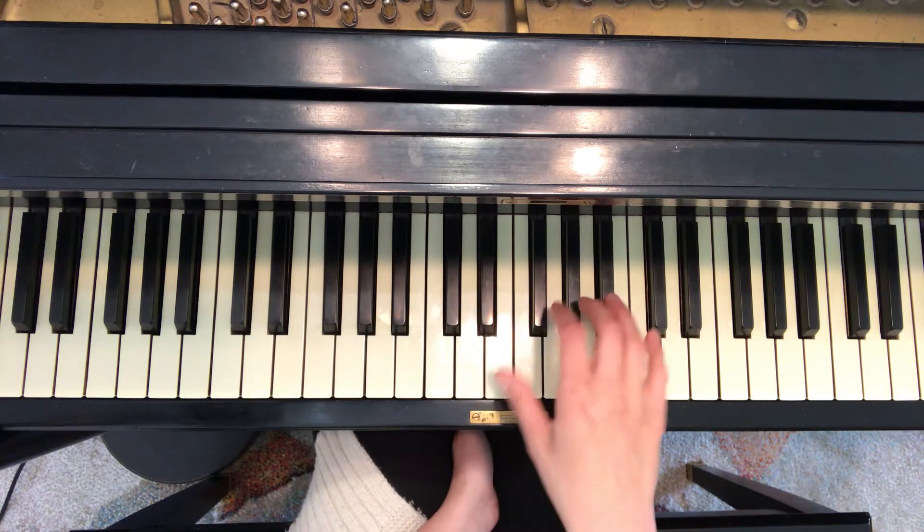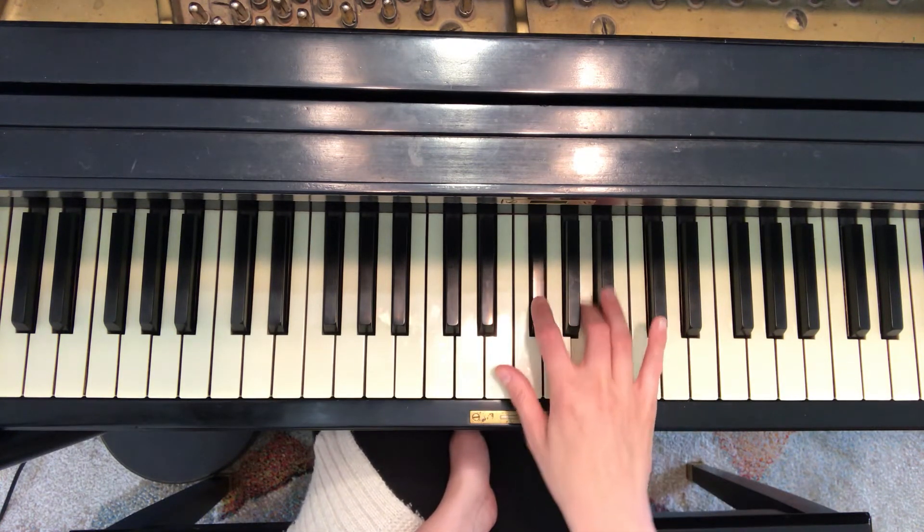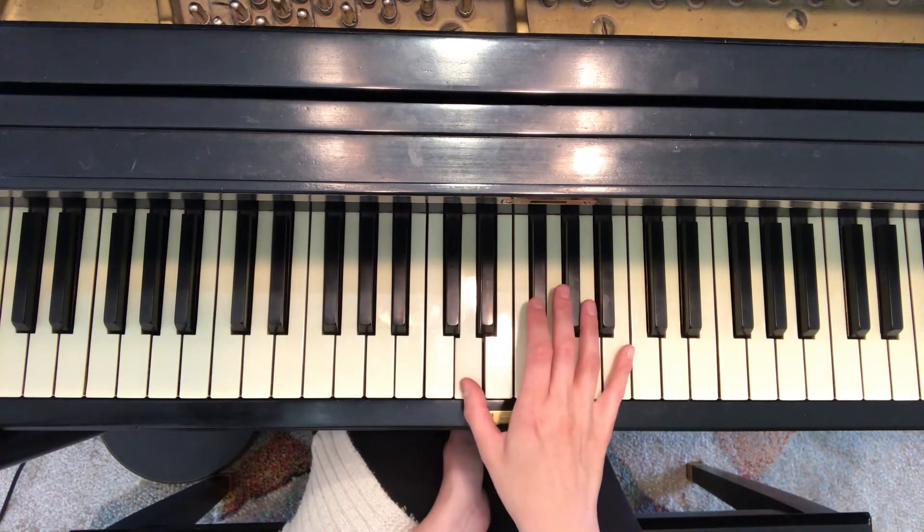And the arpeggio: one, two, three, five, three, two, one, two, three, five, three, two, one.